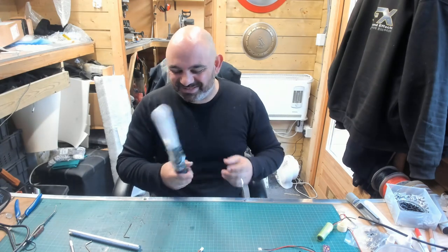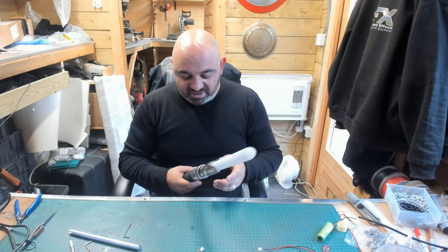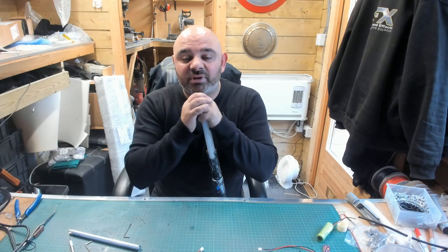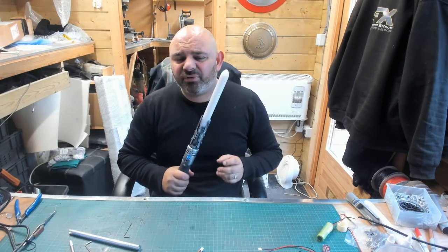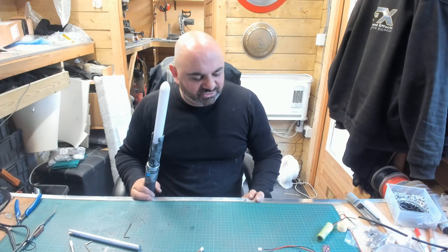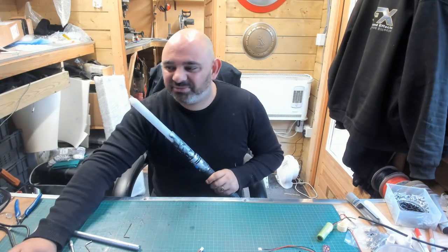Thanks for coming to the channel and checking out this video. It would be huge if you could subscribe, it really would. I have another build video coming out soon — it'll be part three of the Lord of the Rings dagger. I know part two wasn't huge but it took hours, which is why it was more of me destroying the workshop. I'll see you all soon, cheers.